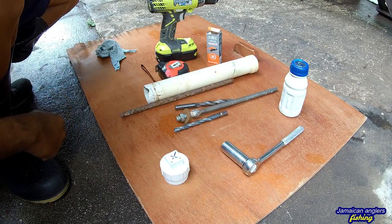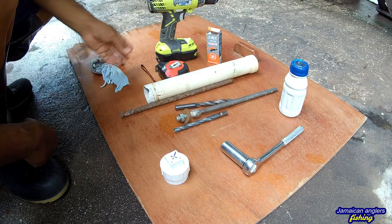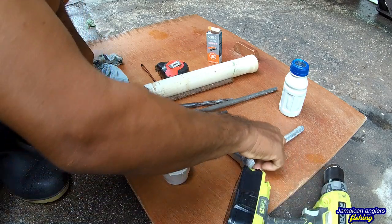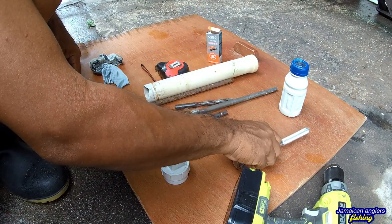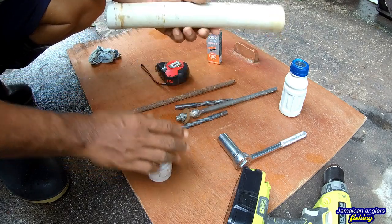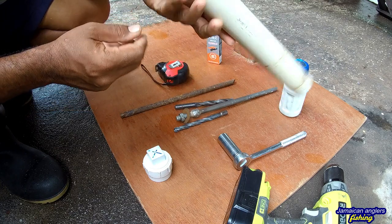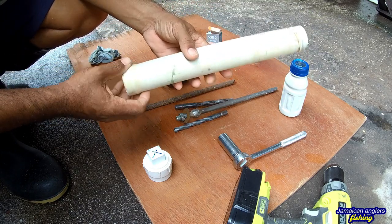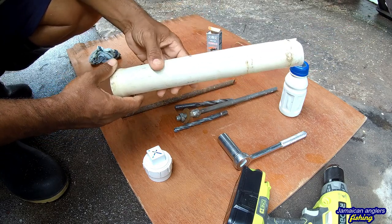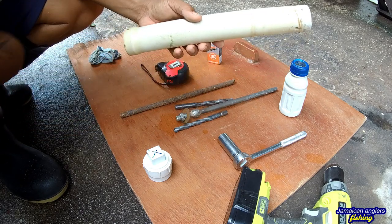I'm outside in front of the van — this is very simple. I have all the tools here. You're going to need a drill and a few tools to tighten the bolt. First of all, you're going to need this piece of PVC pipe. You cut this pipe to 13 inches — you can cut it longer if you want — but because I want it to fit in my bag, I keep it very small.